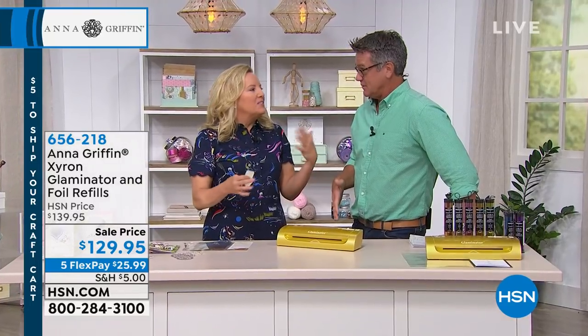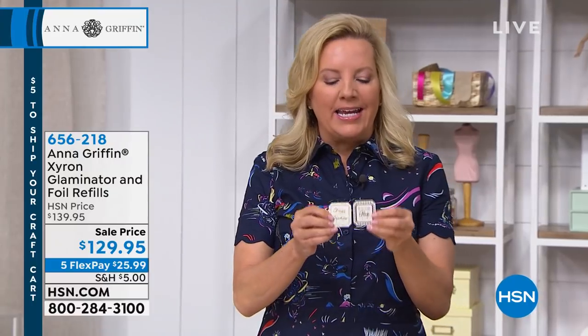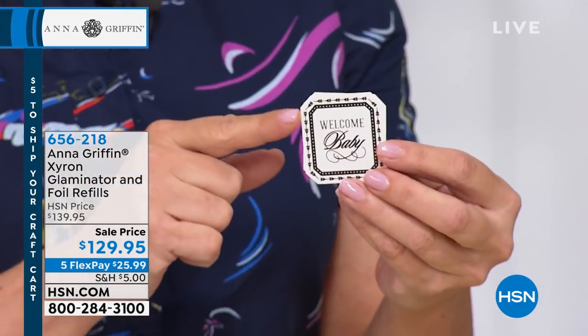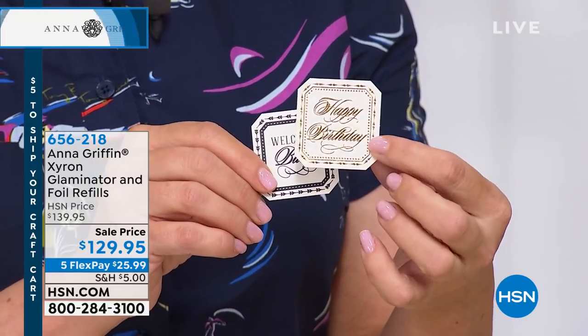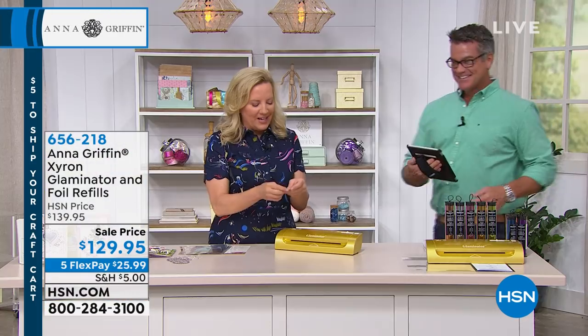What's fun about it is that we've had foil transfer things here at HSN before, but this is brought to you by Xyron and they named it the Glaminator, which sounds like a crafting superhero. It's going to take your toner-based die cuts — anything you print on a laser printer in black toner — and transfer foil to it so that you get this beautiful, shiny, luxurious project.